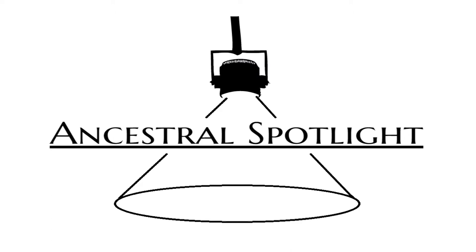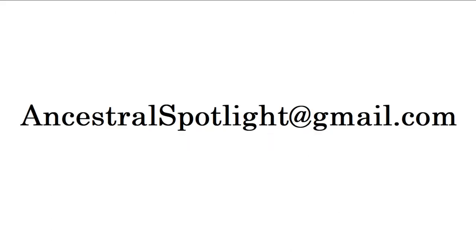First, a bit of contact information. If you have any questions or comments about the study, or anything else presented on my channel, please email me at ancestralspotlight at gmail dot com. Please use a short descriptive header such as Native American DNA study, or your surname DNA study, or whatever topic you're writing about — that will help me better organize and track correspondence.